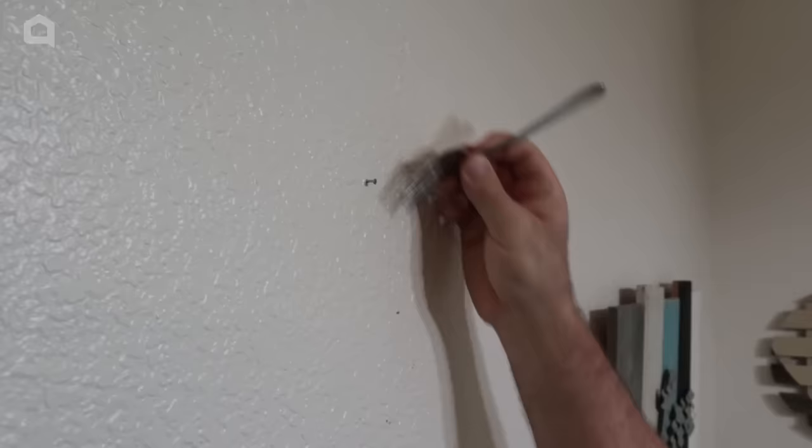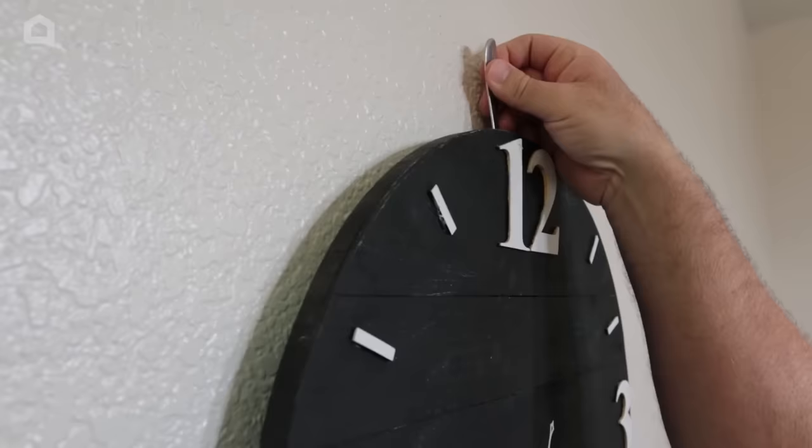How about trying to hang one of those pesky pictures or clocks on the wall that have a string? Catching those on the nail can be a pain. Grab a fork, put it on the nail, make sure it's secure. Put the string or the wire around the fork, lower it into position, and it'll catch the nail every time.